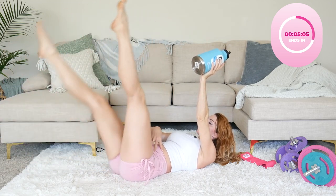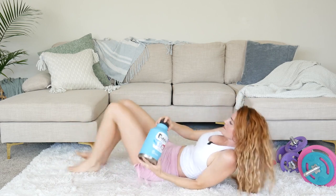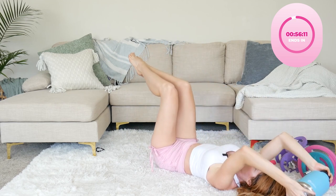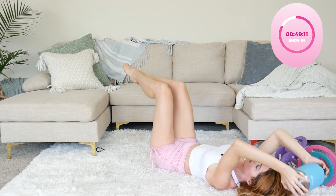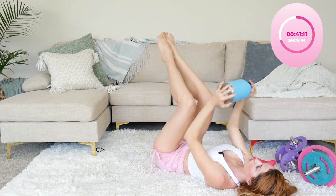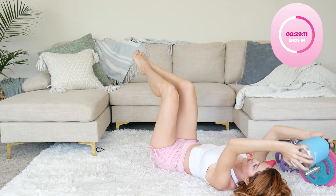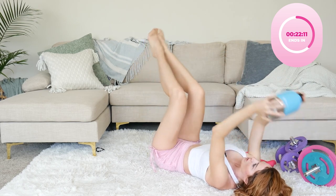Burns so good, doesn't it! Next, go into those curls — bringing the weight behind your head, keeping that back nice and flush onto the ground. If you're a beginner, keep your head on the ground and just bring the water bottle to your shins, slow and controlled, making sure your lower back does not lift. For all my advanced girls, lift your glutes and upper back and bring the water bottle closer to your ankles instead. Let's do five more — slow.